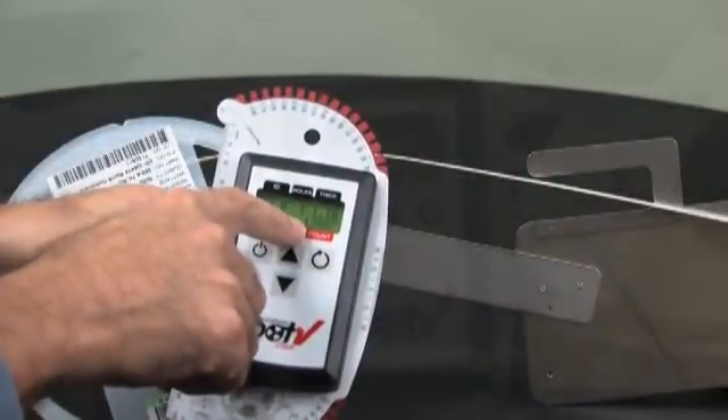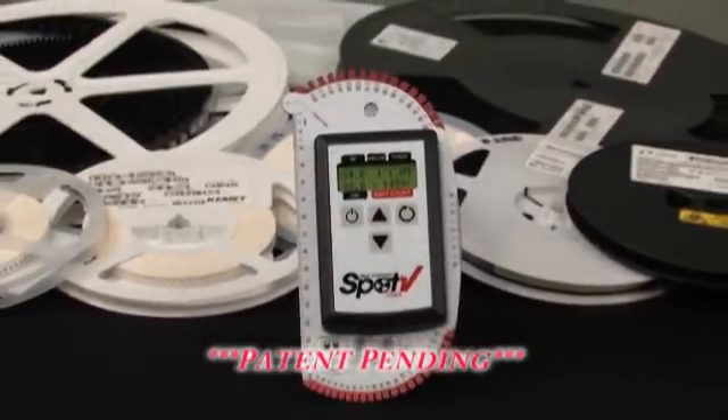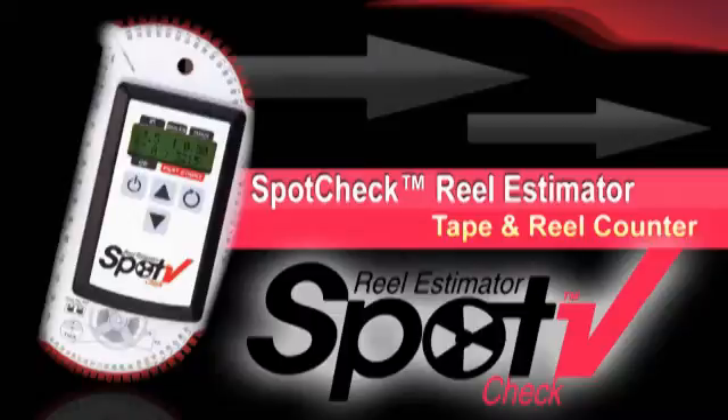The SpotCheck Reel Estimator provides quick and accurate count determinations at a fraction of the cost of a benchtop counter.